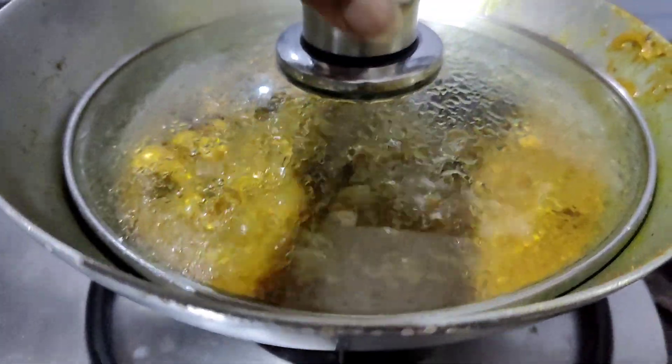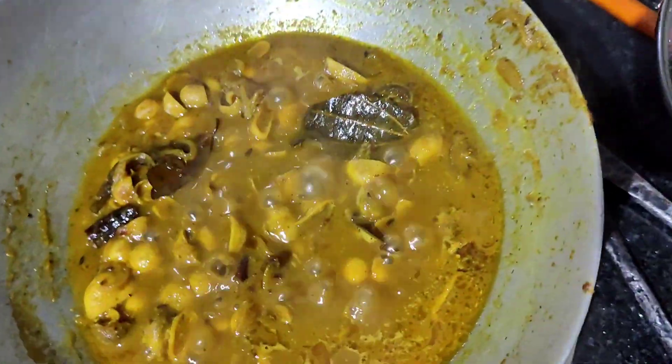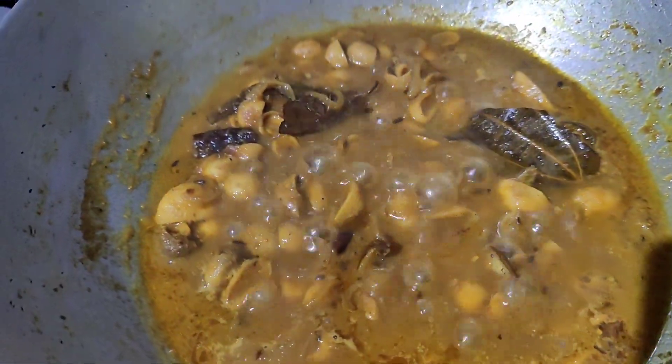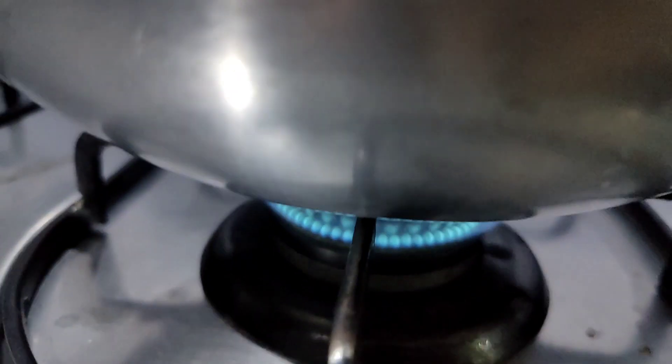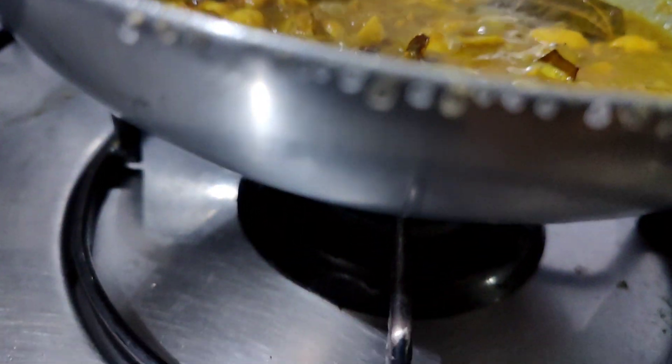After 5 minutes on sim, the Rugras are ready. They are served with boiled rice. If you visit Ranchi during monsoon, don't miss the chance to taste this special delicacy of Jharkhand.